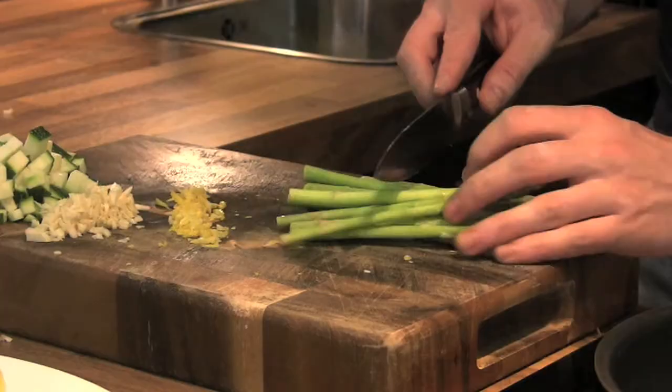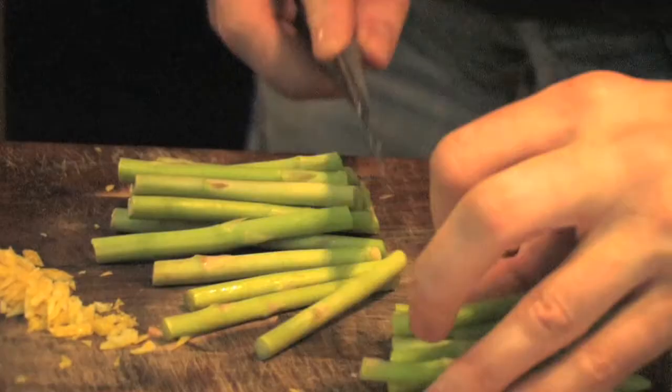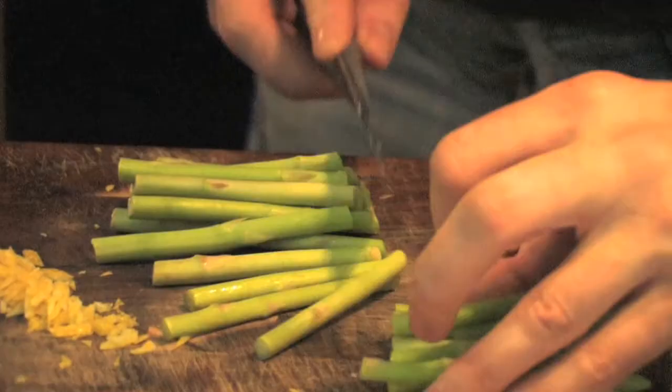Next up, asparagus. Basically keeping the little tips whole — we want to keep those whole because they're nice and pretty for the sauce. And just a fine little dice of your asparagus.